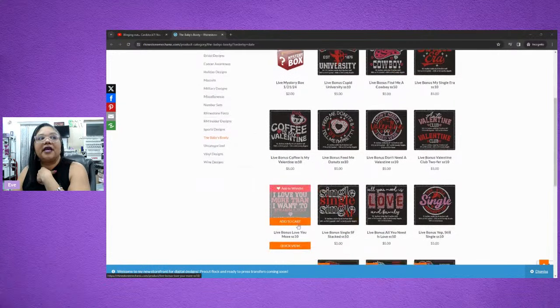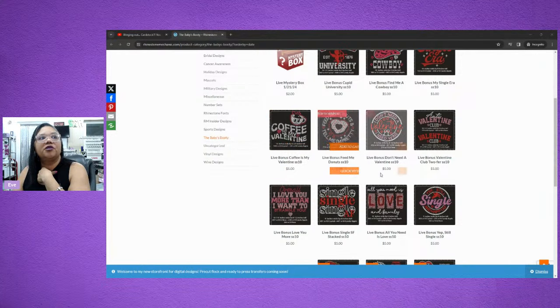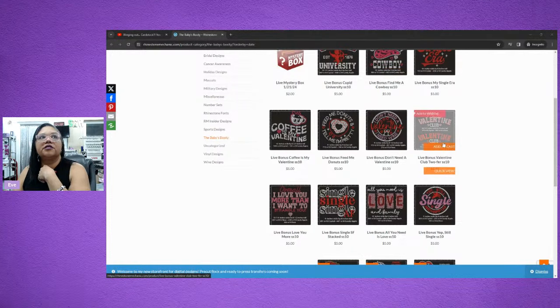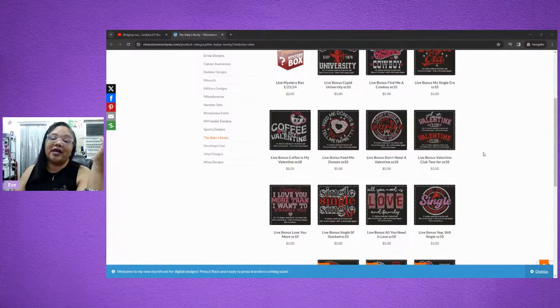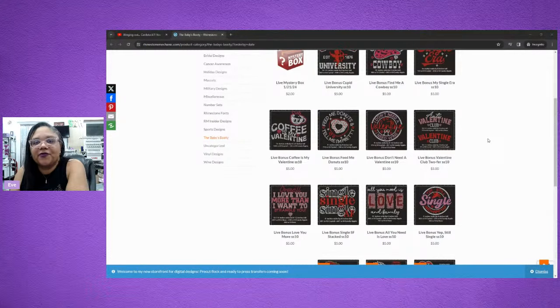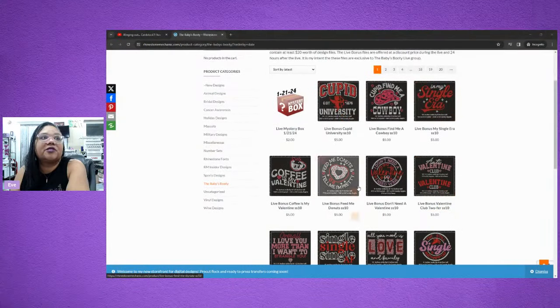With these designs over at the Rhinestone Mechanic right now, they're all $5 — except for this one, which is $2 and it's a mystery box. These other designs, which are very high-quality, will not stay $5. The price will go up in 24 hours, so you might as well get them now. If you go ahead and grab them, you can offer these to your customers and make some money. Especially knowing we have beautiful fuchsia rhinestones available — the fuchsia chrome, the new magenta, and the new red AB. There are a lot of colors that would look absolutely phenomenal in these designs.